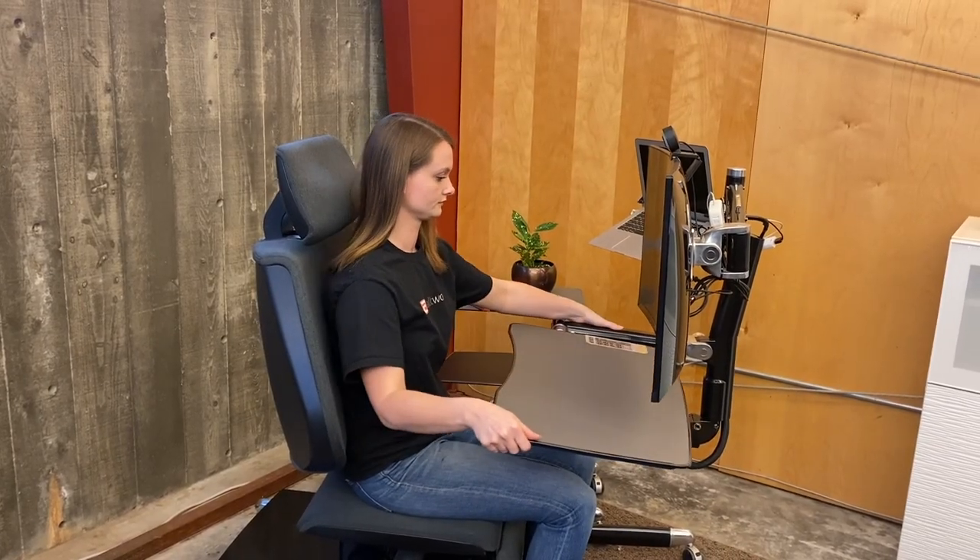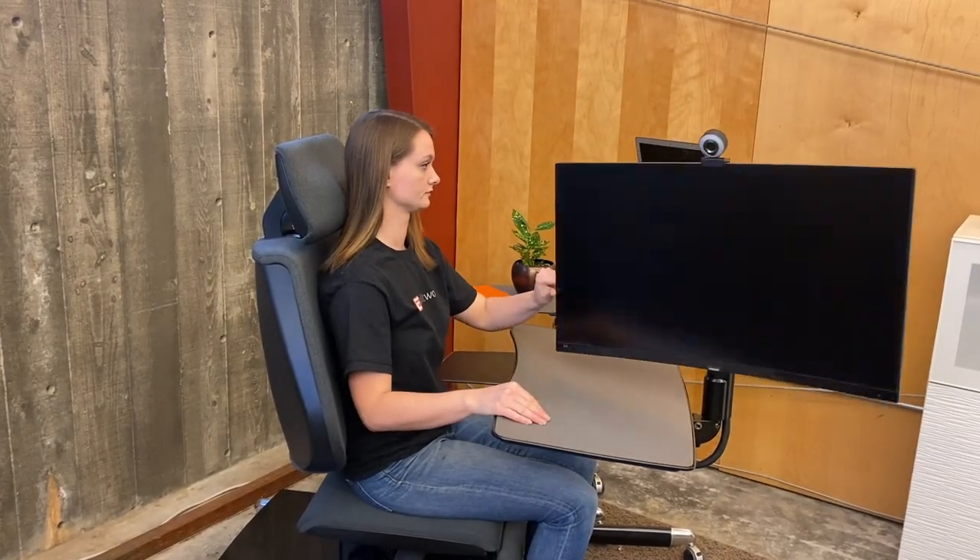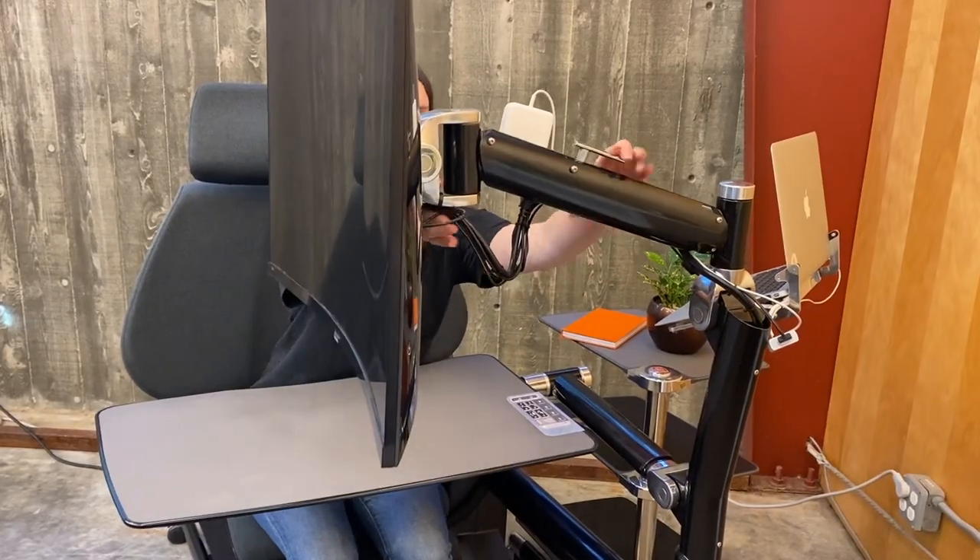Next, lift the desk arm until you hear a click, then slide the desk all the way forward. Now move the monitor up and back.